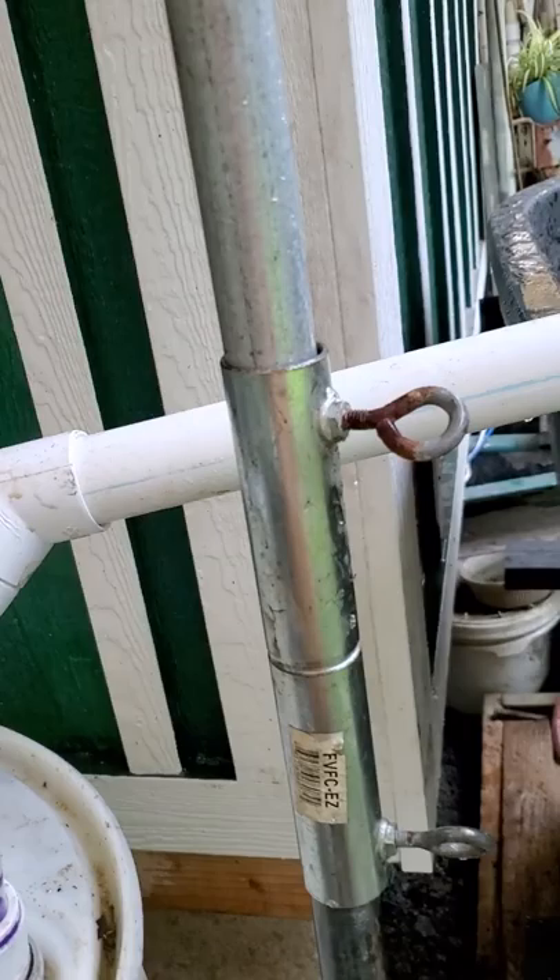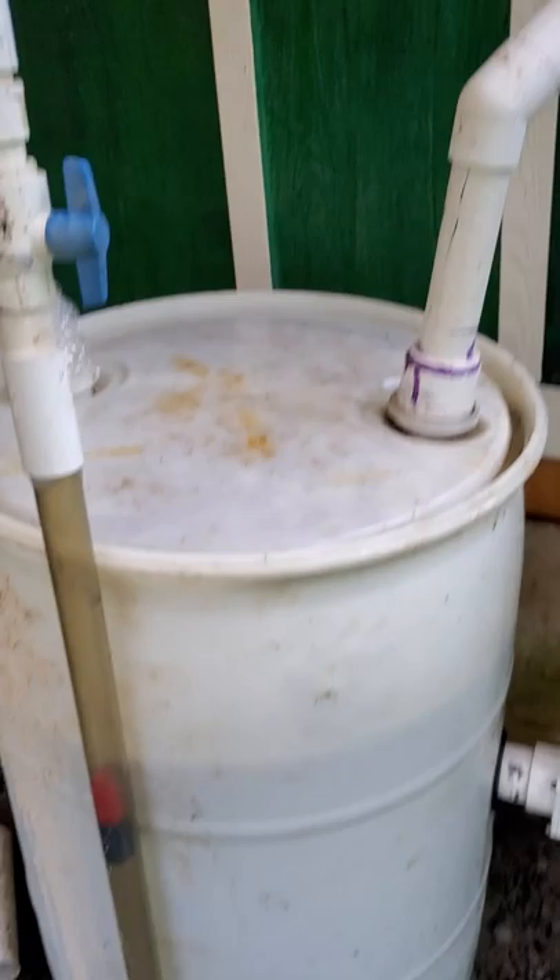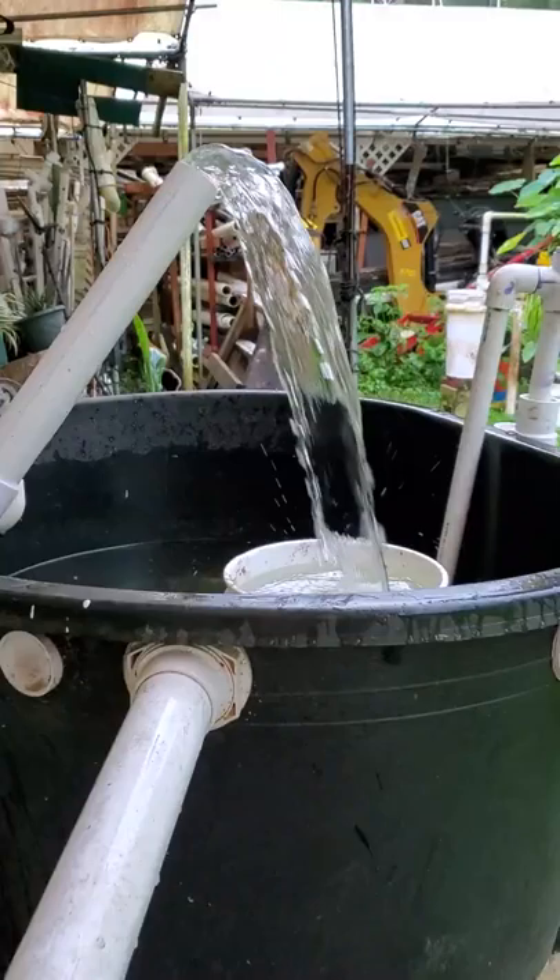I'll get a rubber mallet out here. My daddy used to say, if a bigger hammer isn't the solution, what you've got is an electrical problem. We'll tap those together — there we go. That should do her just fine now. As she comes up, she'll close, and then she'll start pumping again.